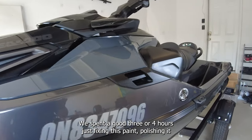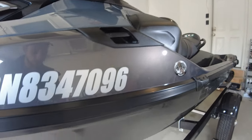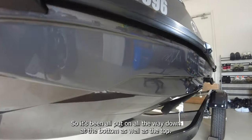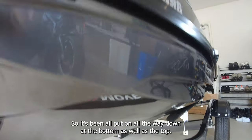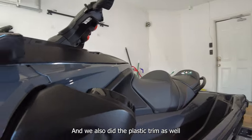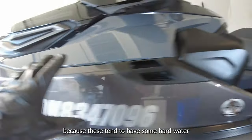This has to be in the best condition it possibly can be before you apply the coating, and that's what we've done here. We spent a good three to four hours just fixing and polishing the paint, then about an hour and a half to apply the ceramic — all the way down to the bottom as well as the top. We also did the plastic trim, as these tend to have hard water deposits.